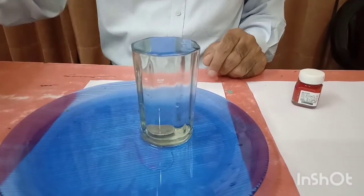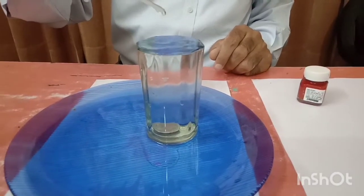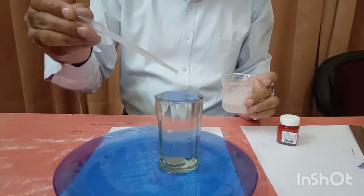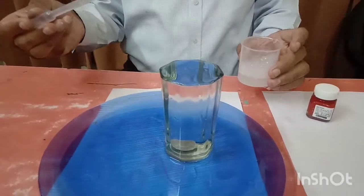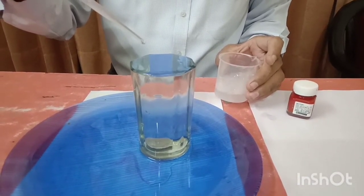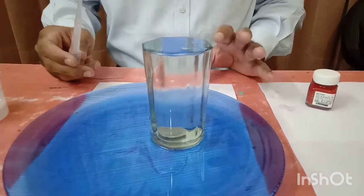If I add some soap solution to it, then this will decrease the surface tension. I am adding some soap solution. Now water has started coming down. You can check. The soap solution decreases the surface tension of water, and that's why it can remove dust particles from cloth while washing.